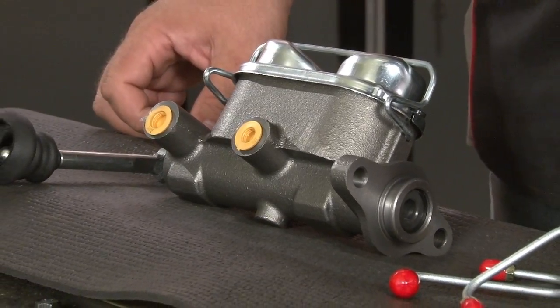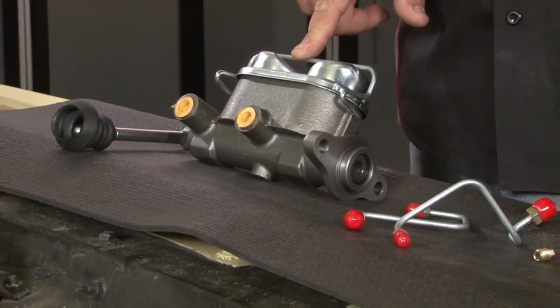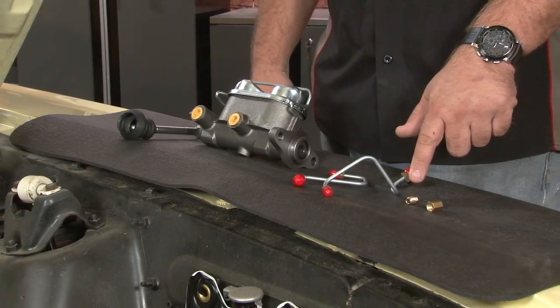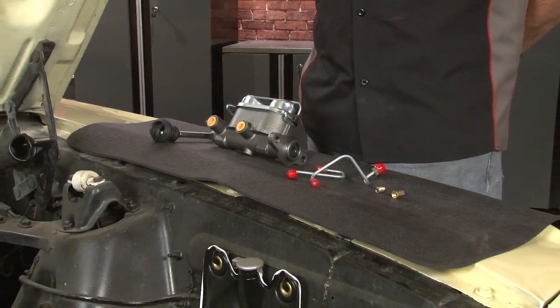Our '65 uses drum brakes, so we're using the '67 through '70 dual ball drum brake master cylinder, which includes the push rod which we may or may not need — we'll get to that later. The kit also includes both lines necessary, a plug for the port you're not going to be using, and a union to connect to your factory rear brake line.